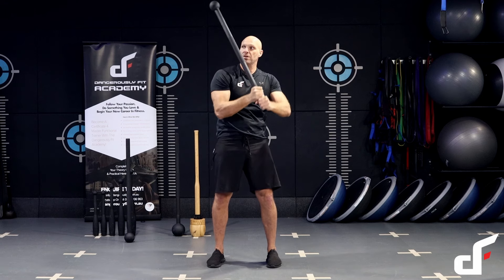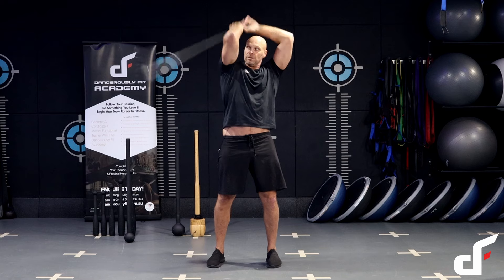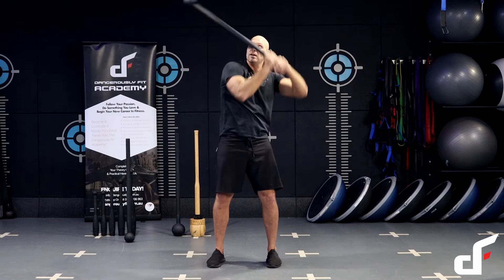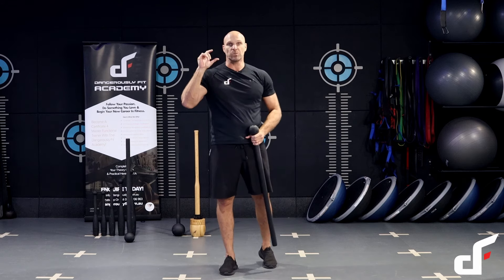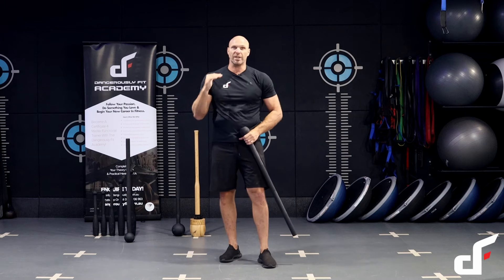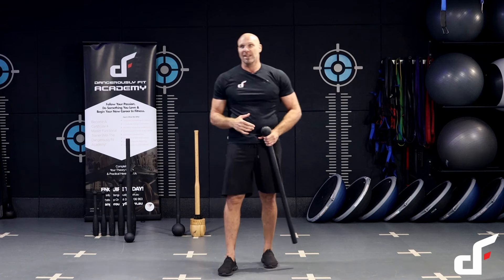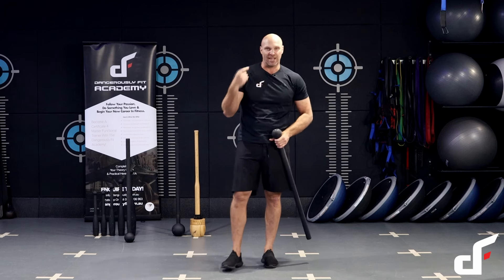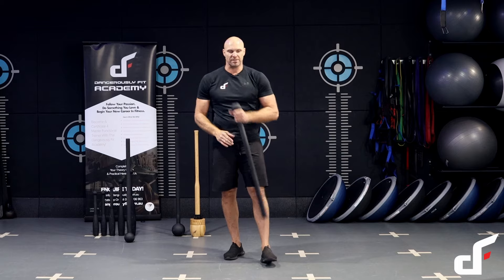Then we finish off with a 10 and 2 — finishing from the two o'clock position to the 10 o'clock position, just watching that mace head as it's coming around the shoulders. So that's your six exercises. You're going to do 90 seconds of work of each exercise with a 45 second rest between each exercise — about 13 minutes in total. Then round two, put it together as a six minute flow, going from one exercise to the next, powering through as many sets as you can.